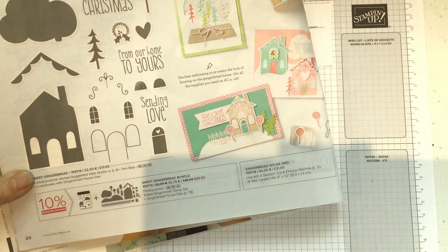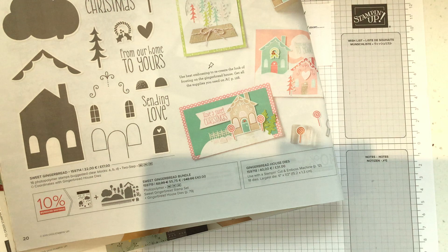I'm a big fan of dies. I've got rheumatoid arthritis and some days, even if I use my Stamparatus, stamping is difficult for me and it sort of makes me feel like I'm not good at it.